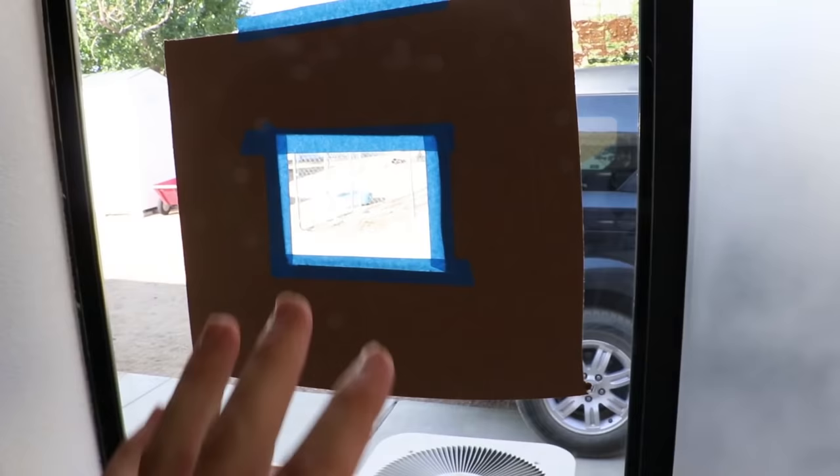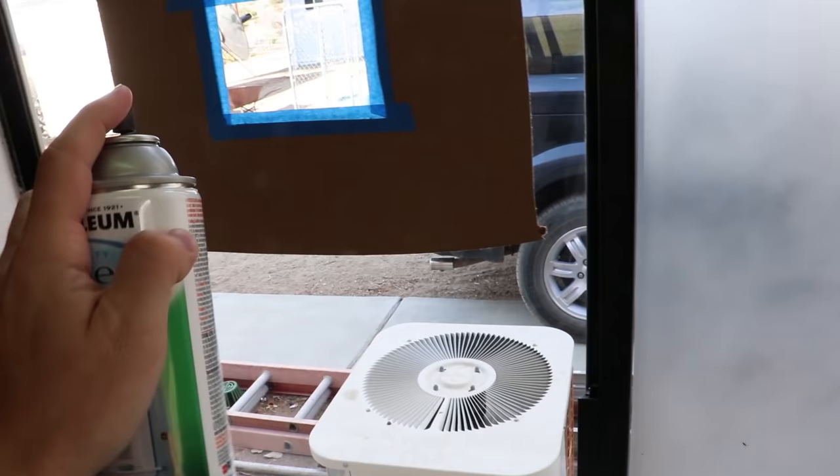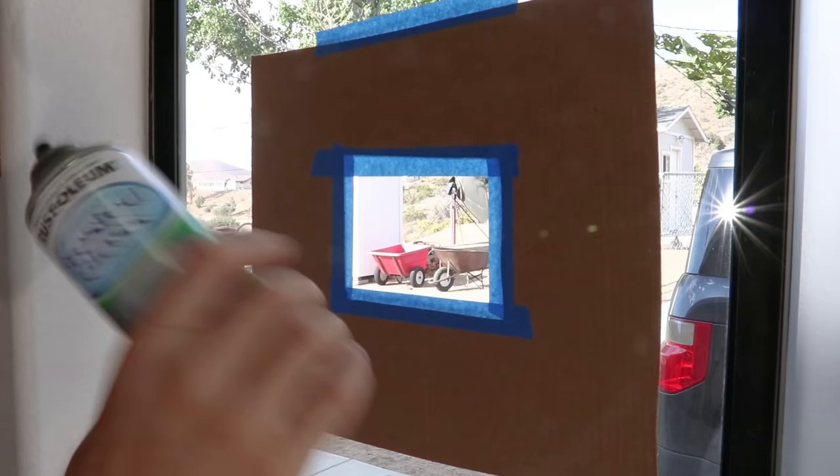We'll go ahead and put some more frosted glass on this pane. What I've done is masked off a small area here with blue painter's tape and some cardboard. I'm going to apply the frosted glass inside this square so we can see how it works.